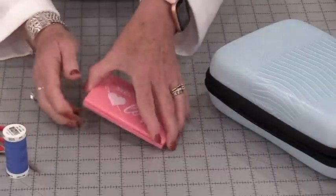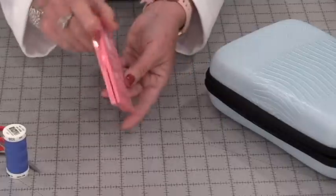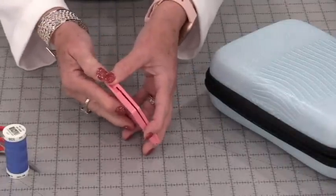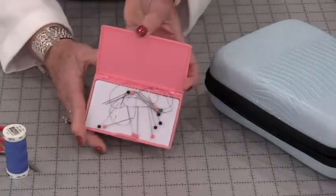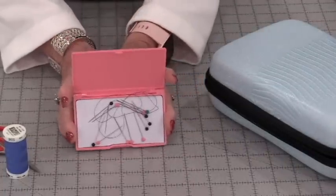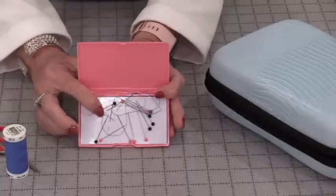The other one I have is one that I would travel with, so this can go in my purse or I will take it outside. I keep account of what I have inside. I have one hand needle and twelve straight pins.